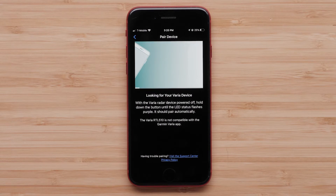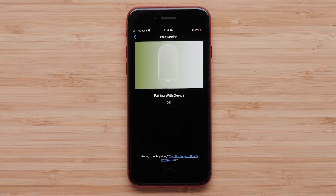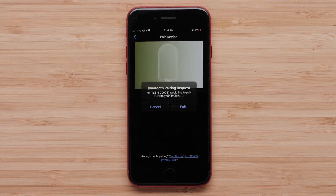Hold your phone close to your Varia eBike radar. Once it's found, select That's Mine. This will then pair your Varia eBike radar to the app.